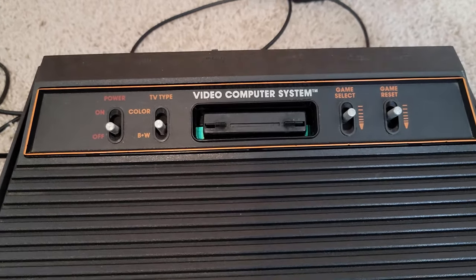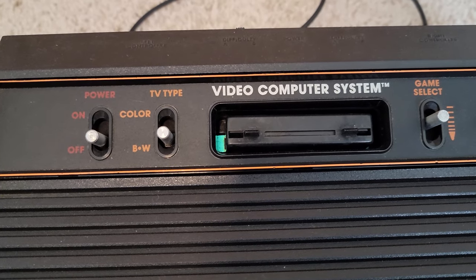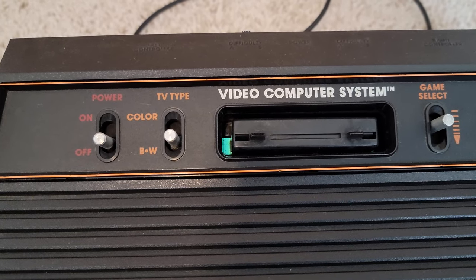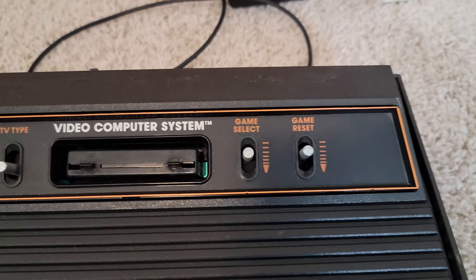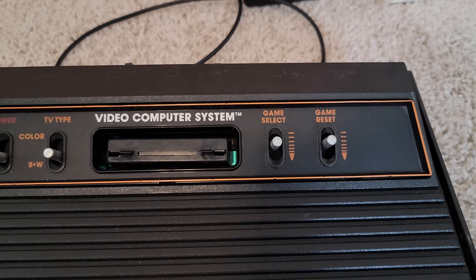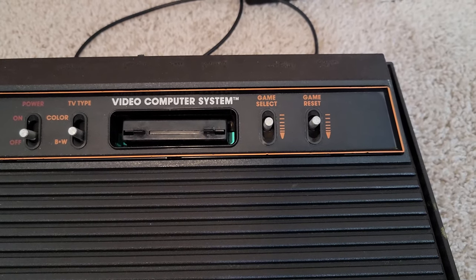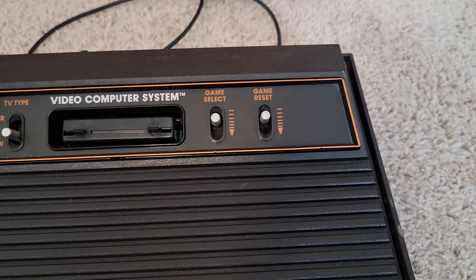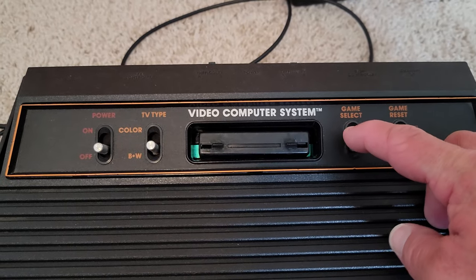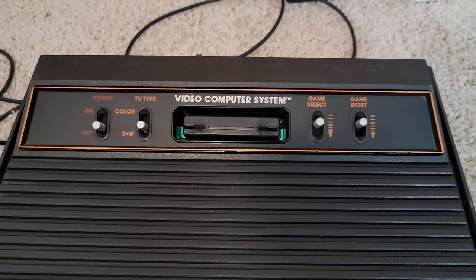Back on the front side of the system, you've got the power switch right there on the left. Then you've got a switch that changes between color and black and white, because a lot of TVs were black and white, so it modified the output so the monochrome feel was easier to see. And you've got game select, because on Atari games they've got several different types of games on each cartridge — slight variations and modifications. Then of course a reset button. They're metal switches, very heavy duty, giving a very satisfying click. Can't wait to get it set up.